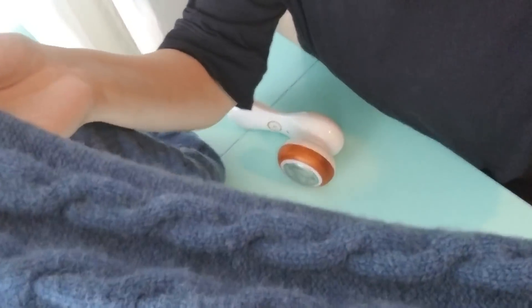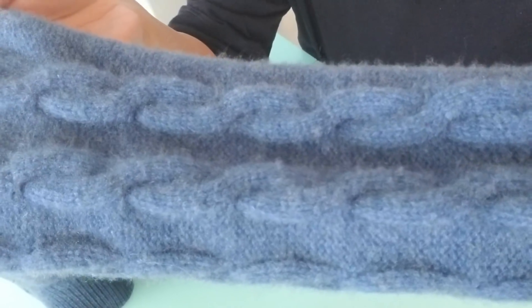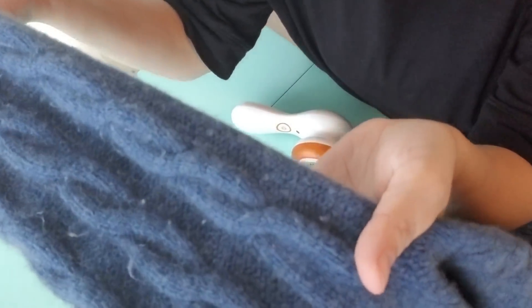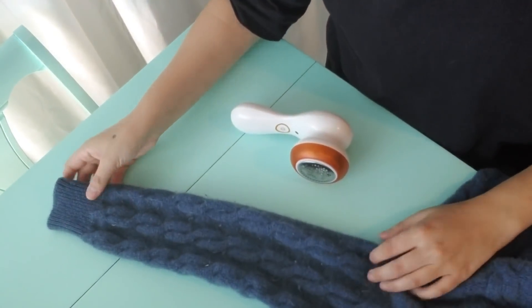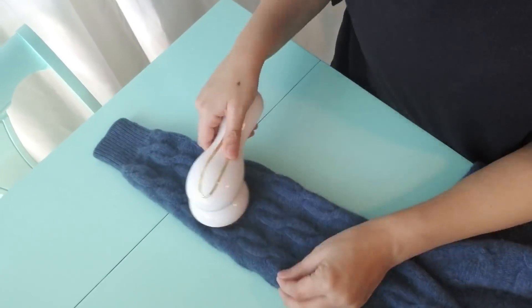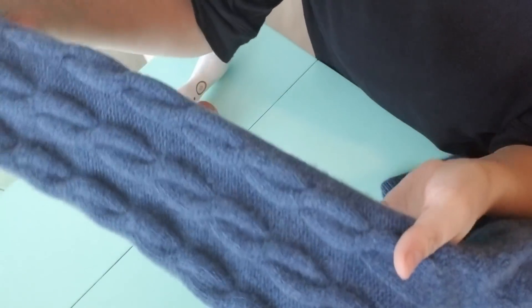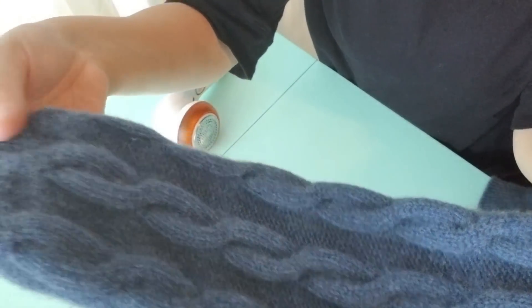So this is the side that I did, and you can see there's definitely less of those pills. Now watch when I turn it over — okay, so this is another side we'll have to do. You can see it just has lots of pilly balls. I love this — you can press really hard without feeling like it's going to tear the fabric. This is a really chunky knit obviously, but that took off every single thing.